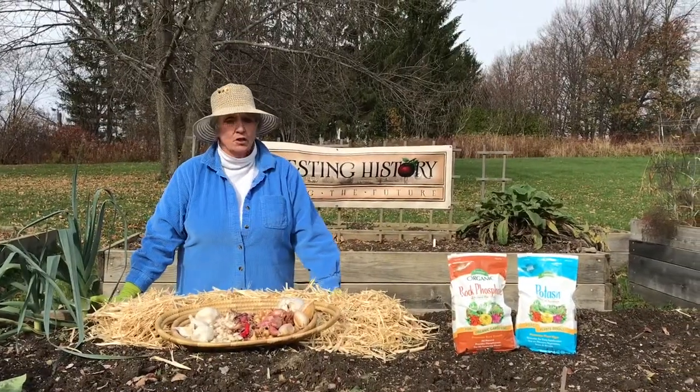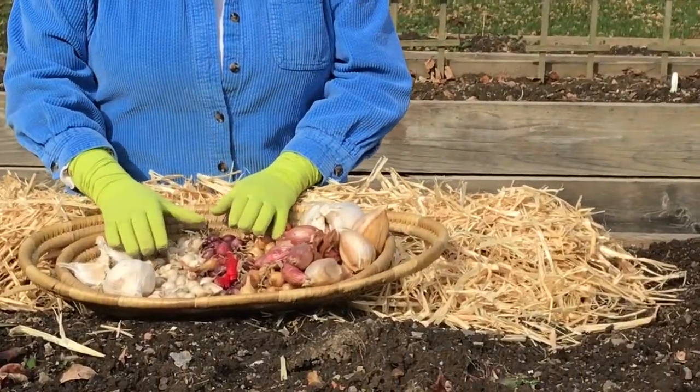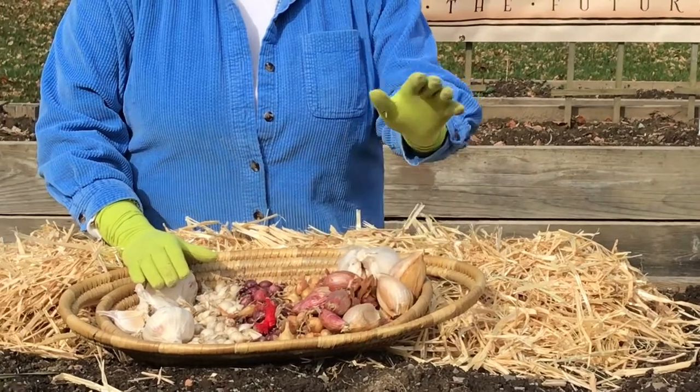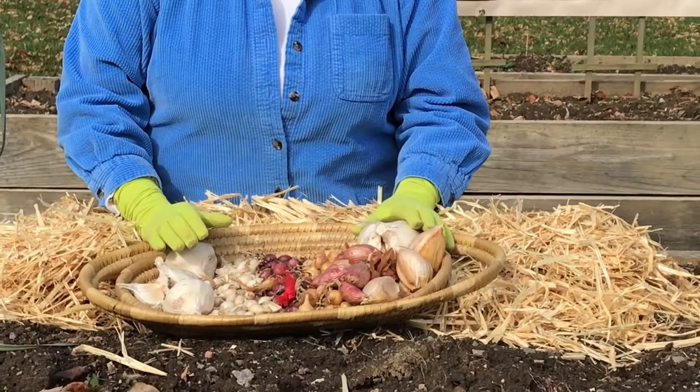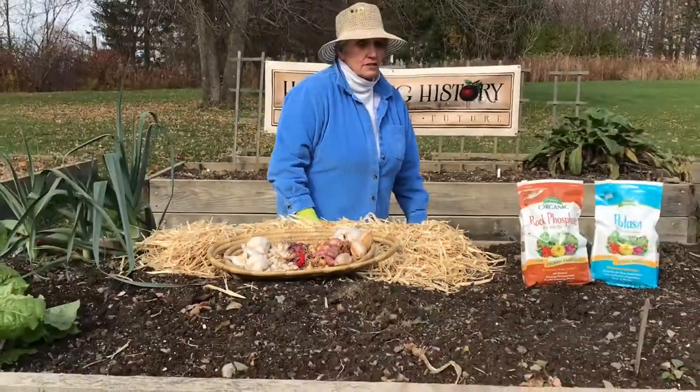Today we're going to be talking about planting garlic, onion sets, shallots, and elephant garlic.